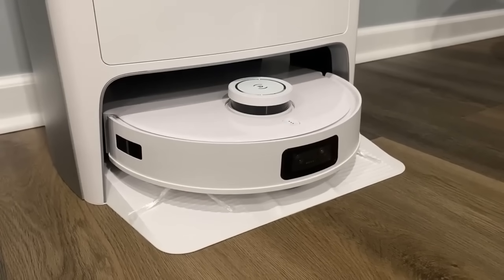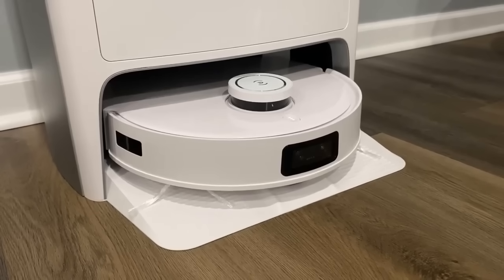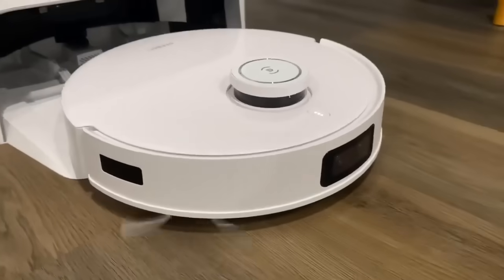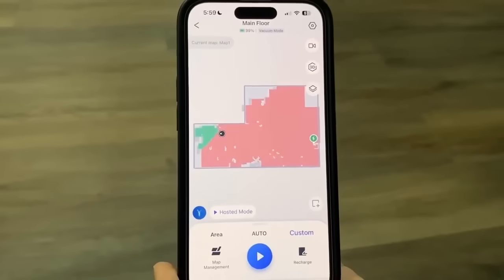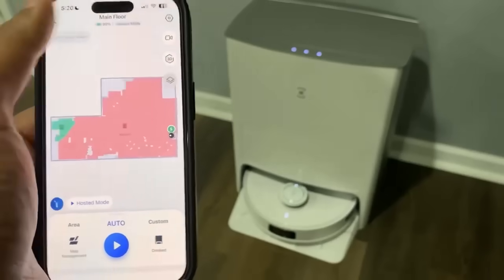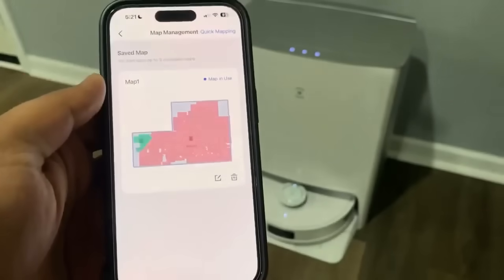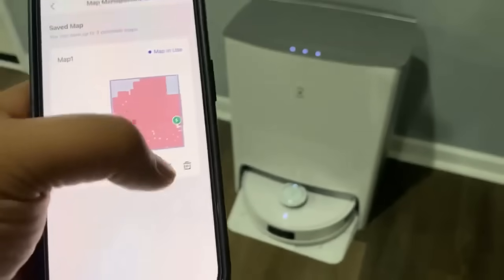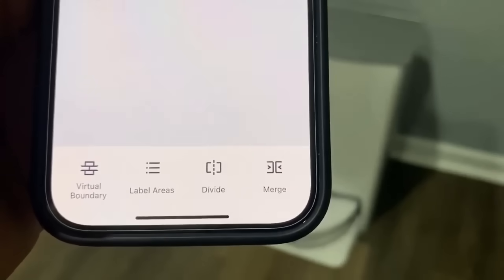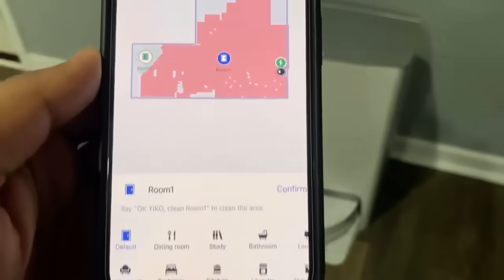Using the voice assistant, we say 'Start quick mapping,' and in under two minutes, Eco has completed mapping the entire floor. The mapping and navigation features true mapping 2.0 TTOF sensors that accurately scan and generate the most efficient cleaning paths, while LiDAR laser technology creates a precise map of the floor in seconds. It also includes a quick mapping option that maps in minutes.